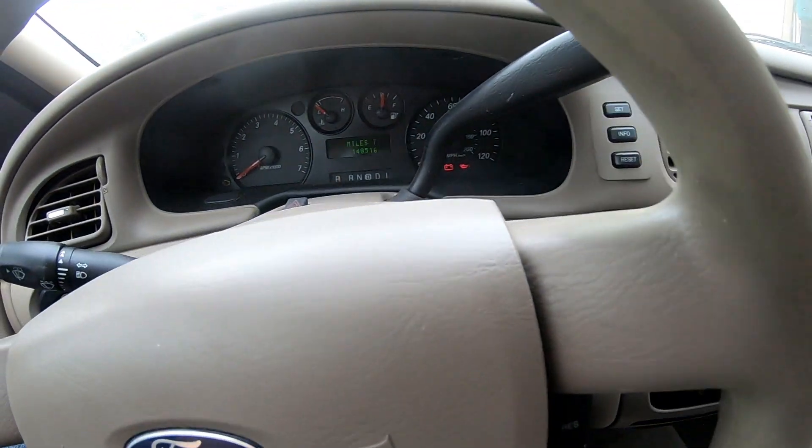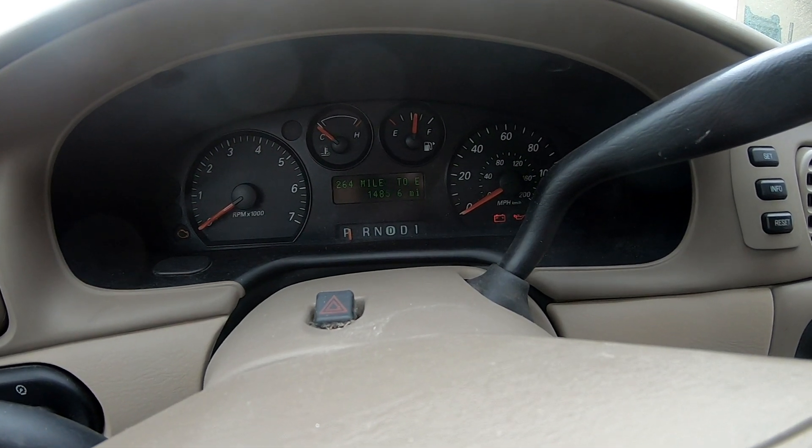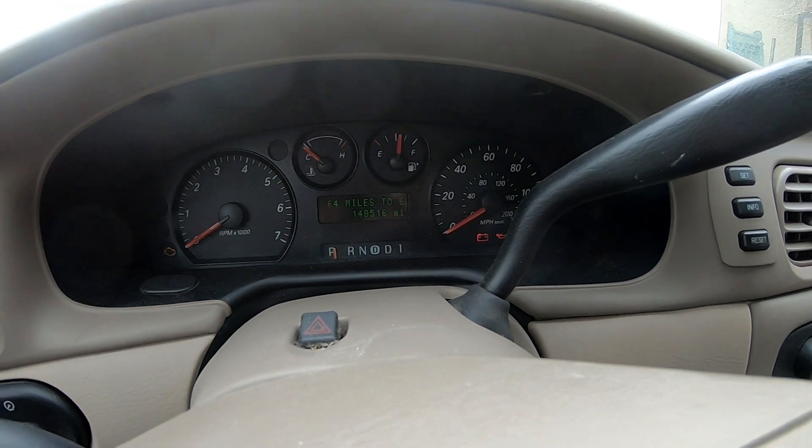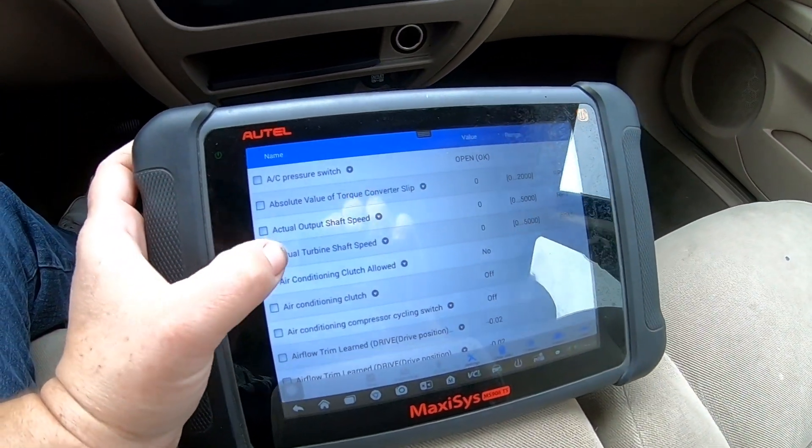I'm working on a 2007 Ford Taurus with a 3.0 liter. It has a little over 148,000 miles on it. It has a check engine light and the code is pulling up a P0191.